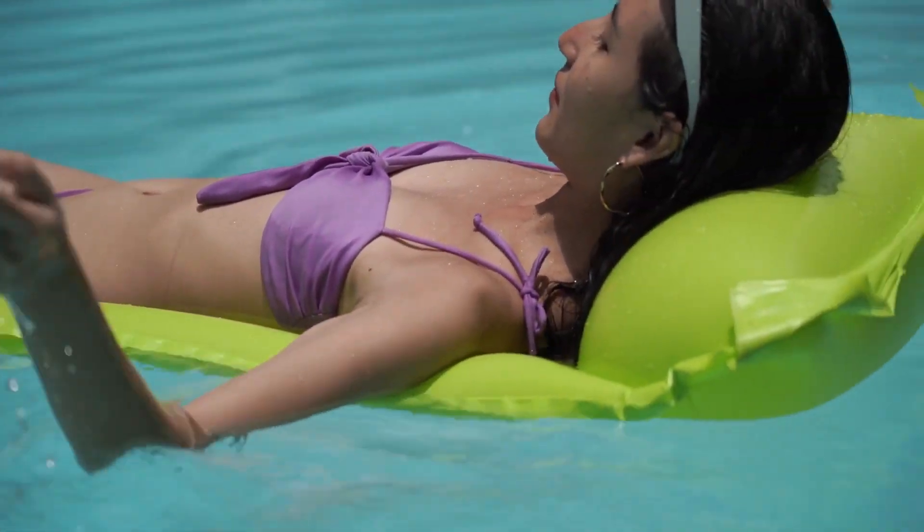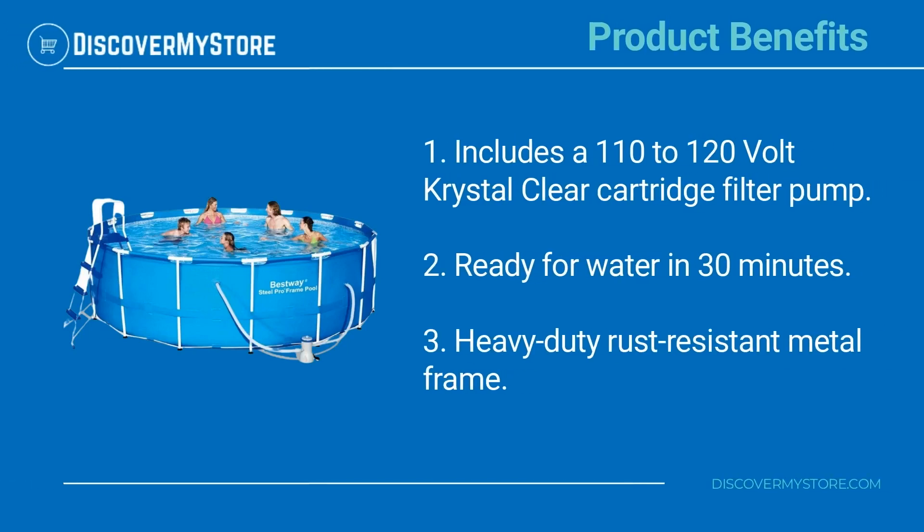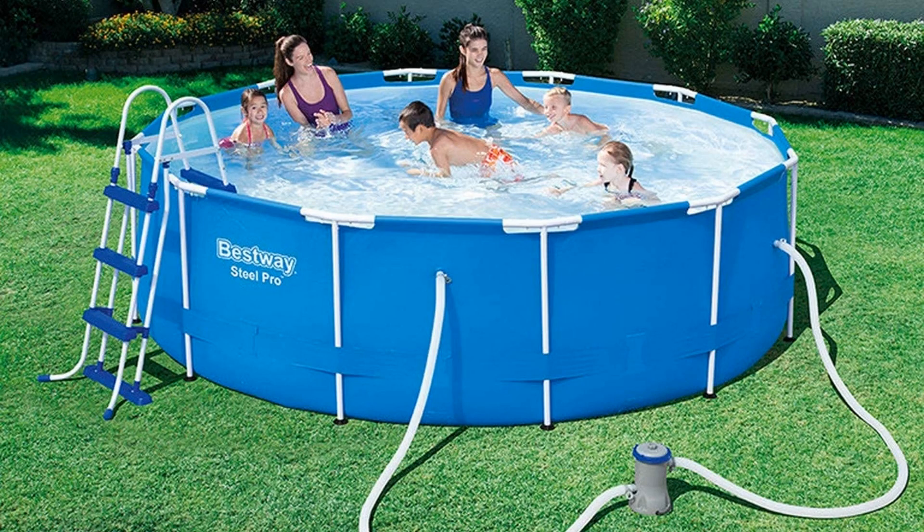Product benefits include a 110 to 120 volt crystal clear cartridge filter pump, ready for water in 30 minutes, and a heavy duty rust-resistant metal frame.